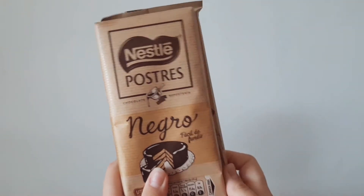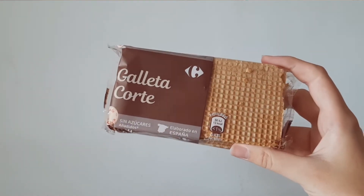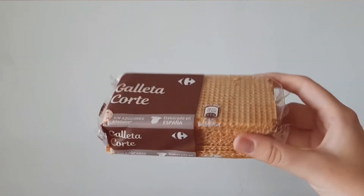I did it and I regret it. There are only two ingredients to make a giant Kit Kat: chocolate and waffers — those ice cream waffers — and that's it. You don't need anything else, although you will need a very huge stomach to digest it.